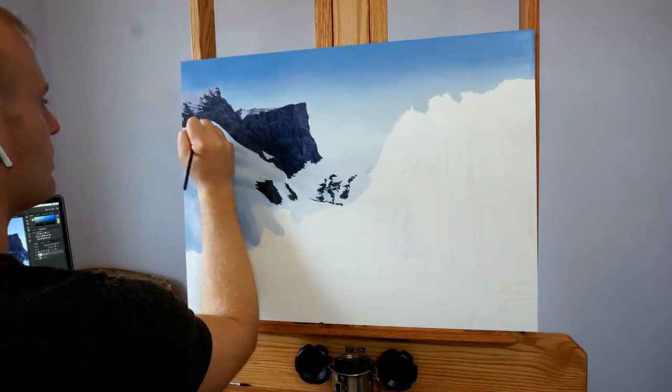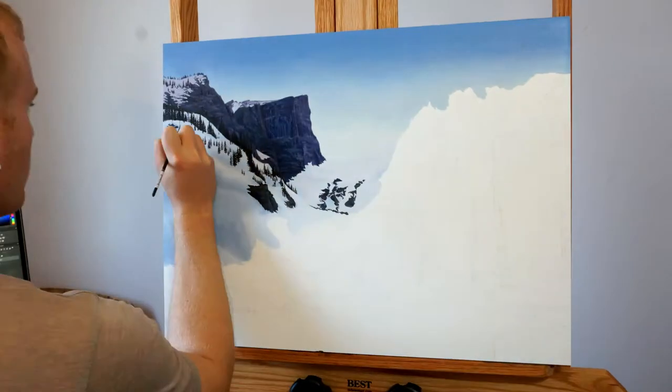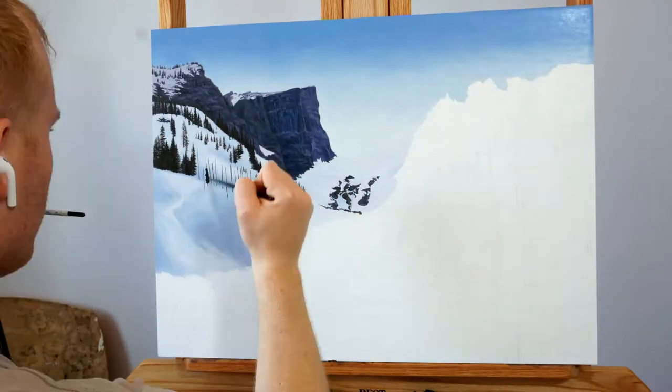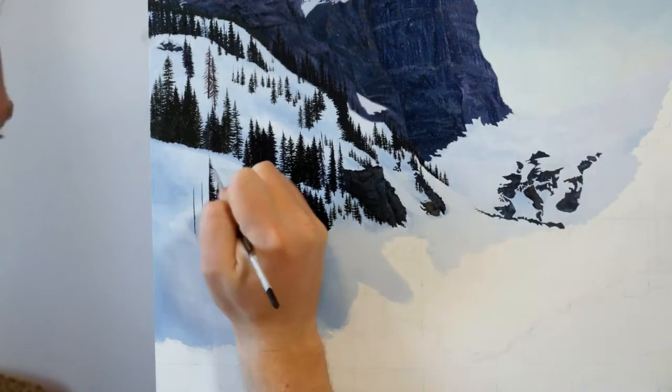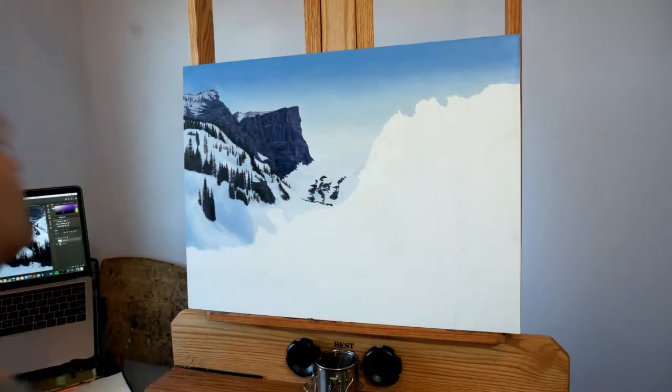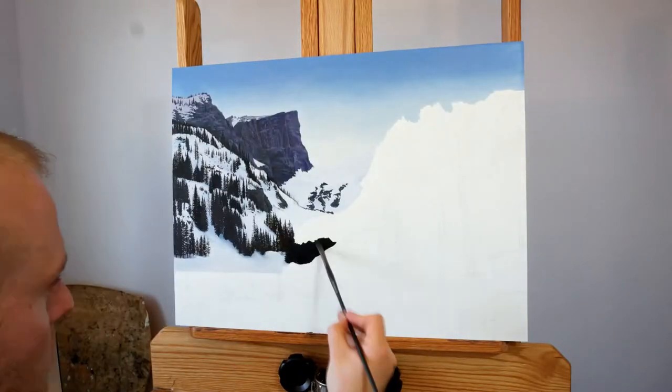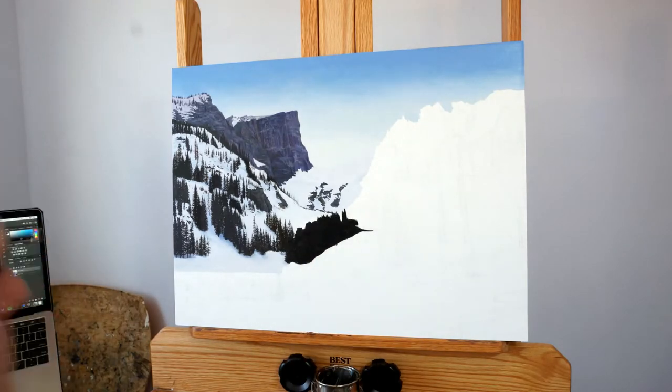As you can see, once I laid down the color of the snow along with the shadows as a sort of guide, I was able to go into the trees. And there's no way around it — these trees took a lot of time and detail work in order to get them all right, but I definitely feel like all the detail was worth it in the end.